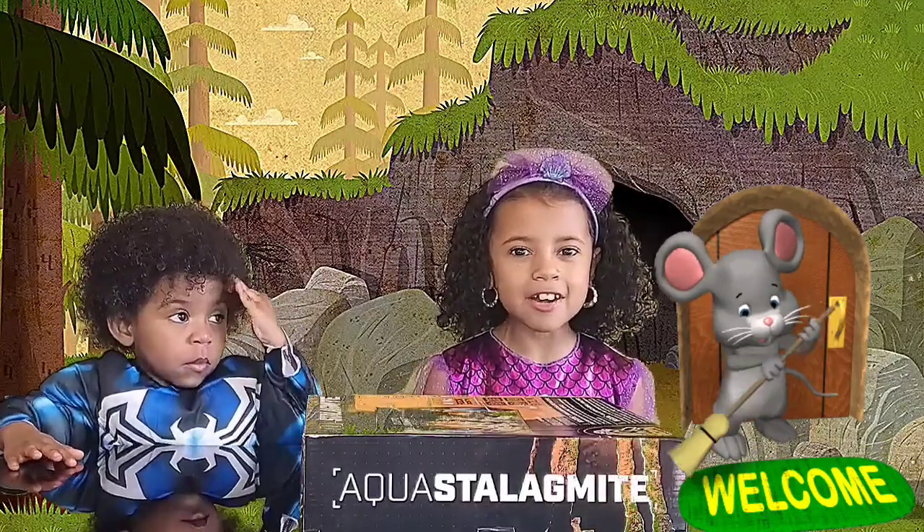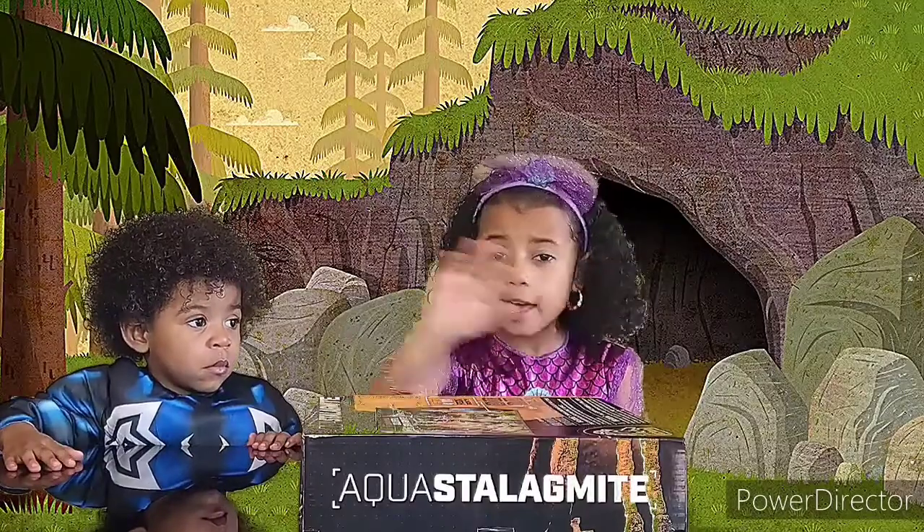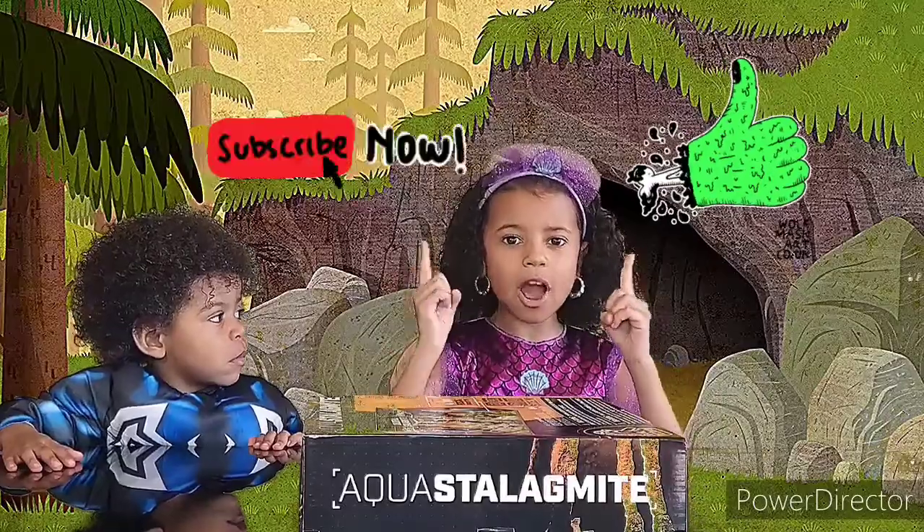Welcome back to another scientific video everybody. It's Alec and Leah. But before I go any further, I just want to remind you, don't forget to hit the like and subscribe button.